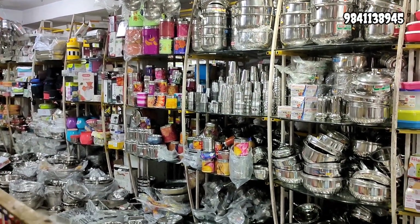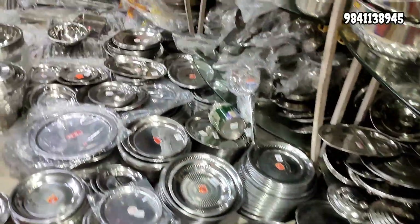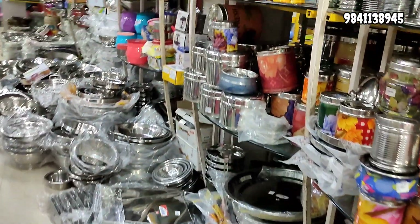Hi, hello friends! Welcome back to our channel! In this video, we will talk about stainless steel collections at wholesale price.